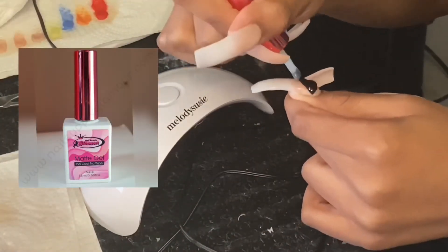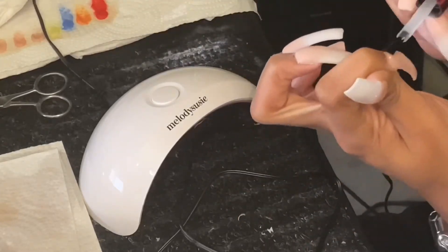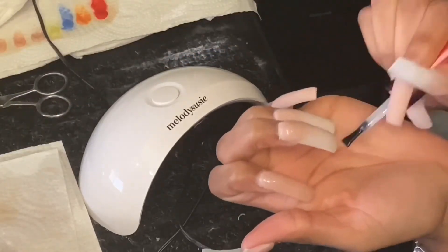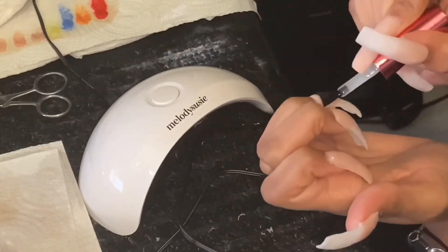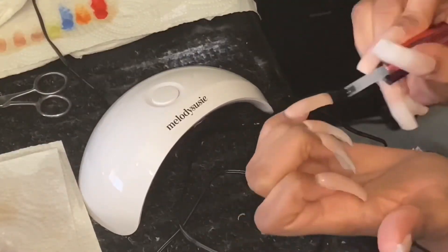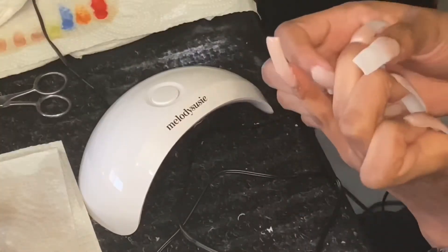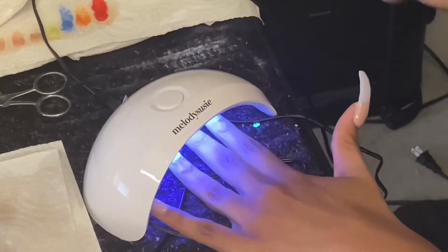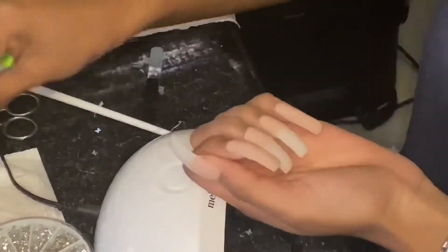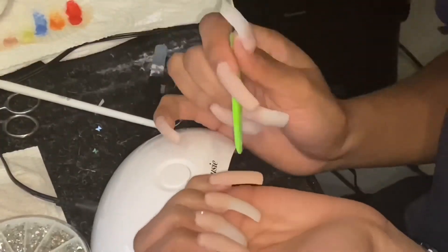Today I'm finally trying the Nail Supply Glamour Matte Top Coat. This is my second time ever getting matte nails and I'm loving it. The first time at a nail shop, I don't know what that was, but this is good — I like it. It's only been two days, so I'll give y'all more of an update in a future video. I put it in the nail lamp for about two minutes.